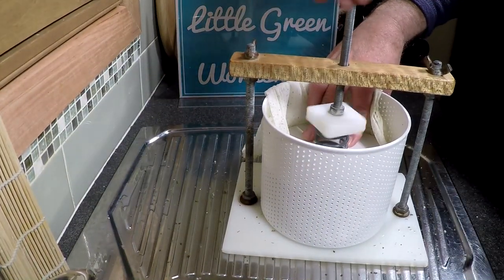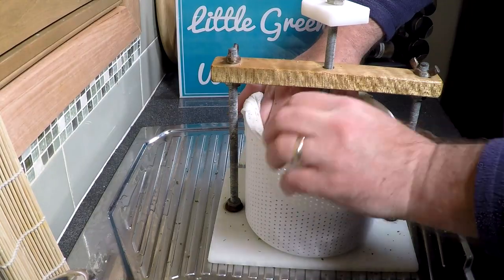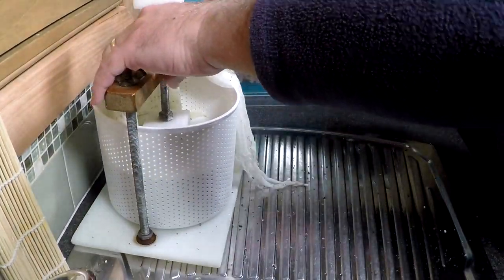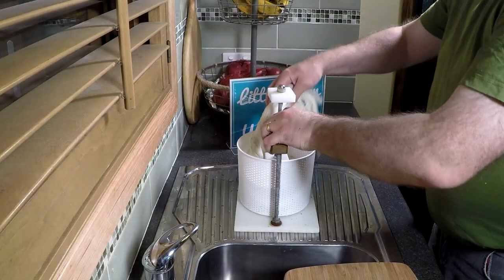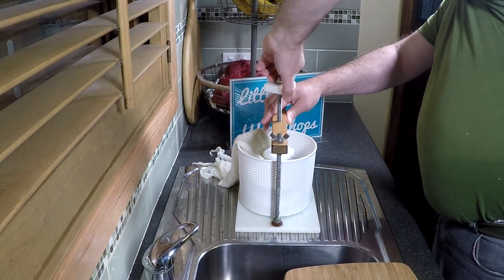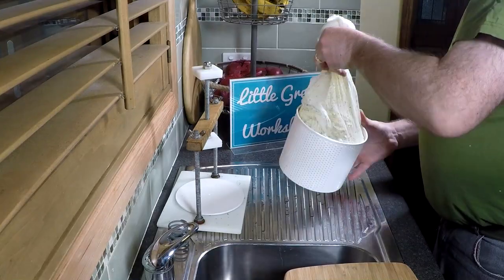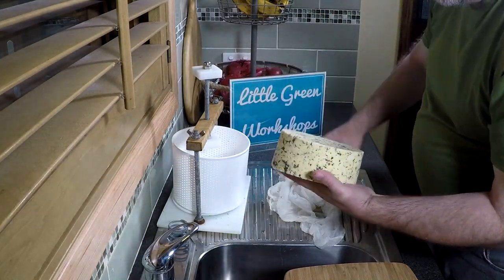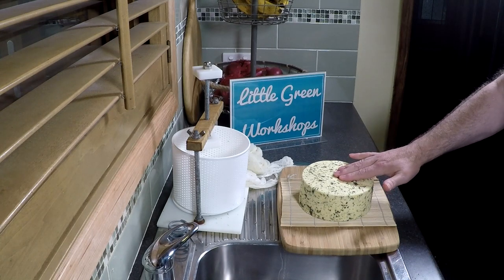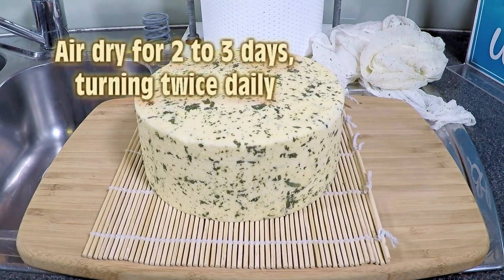Once again, fold the cheesecloth over the top, pop the follower on. If you're using this type of cheese press, fully compress the spring. If you're using weights, pop on 50 pounds or 22kg — a very firm press, just like a cheddar. 12 hours later — the next day for me — pull it out of the mould and press. It's fully formed and looks really good. Now it's ready for air drying. Air dry for two to three days and turn twice daily.